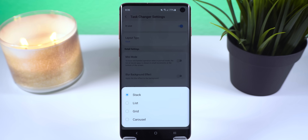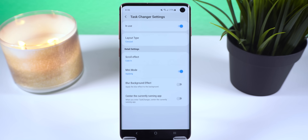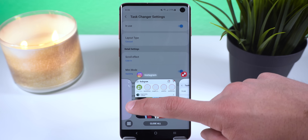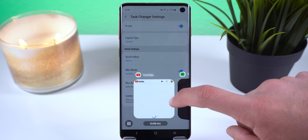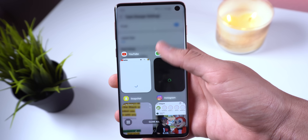Task Changer is the next Good Lock app, which allows you to modify the style of the recents menu. You can change the scroll effect to something more interesting such as carousel, grid, list, or stack. For horizontal scroll effects like stack or carousel, you can enable a mini mode for easier one-handed use. Personally I'll stick with grid because I can see way more apps at once, but every preset has beautiful animations and transitions that look way better than Samsung's default recents menu.